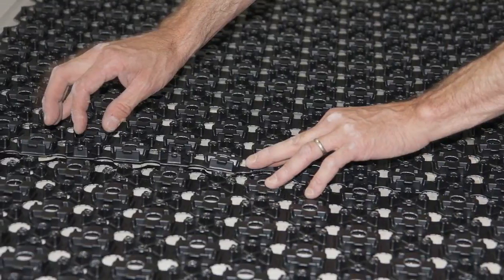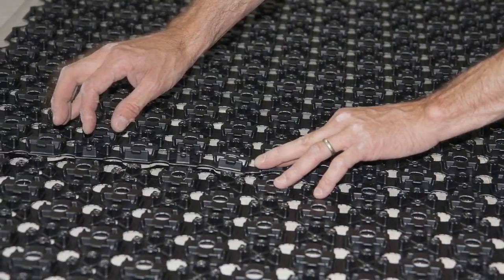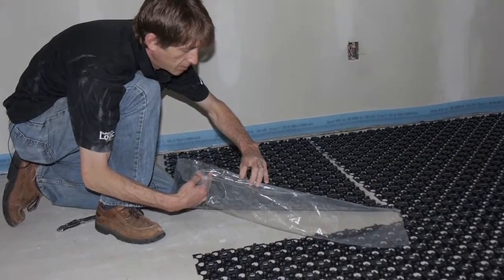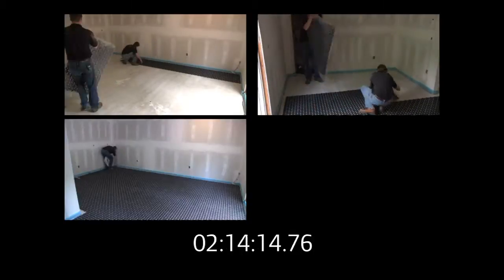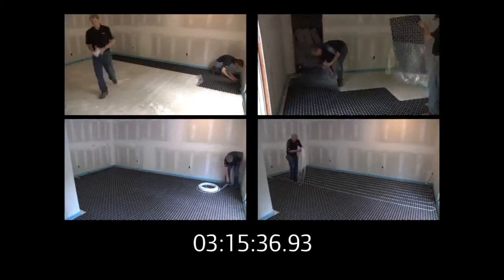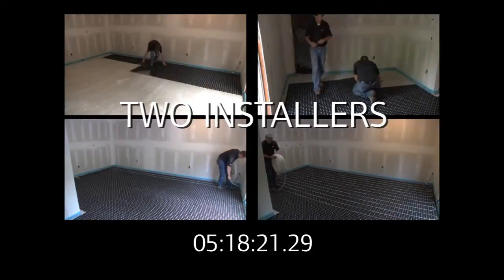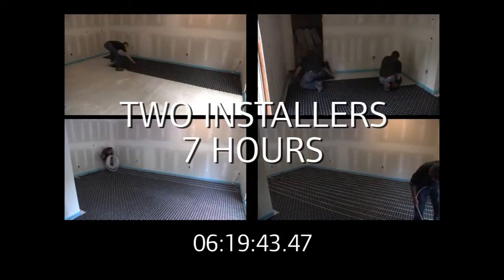Fast Track 0.5 is a knobbed panel that allows contractors to install radiant tubing over an existing slab or subfloor in less time than ever before. In fact, installing a radiant system with Radiant Ready 30E and Fast Track is so quick and easy, this entire basement installation was completed by two Uponor-trained installers in less than seven hours.